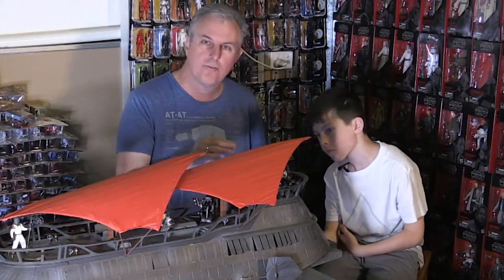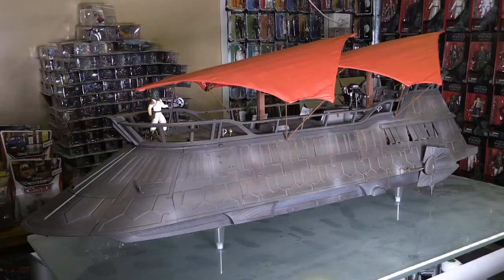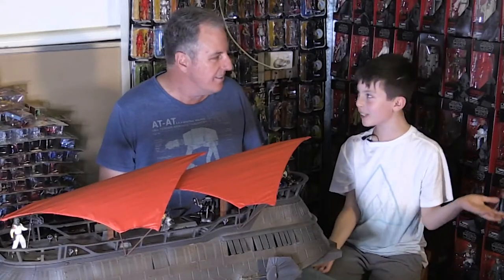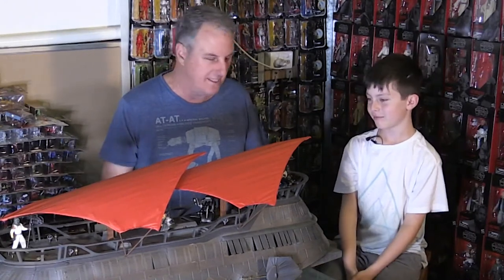This is a three and three-quarter inch scale, so a lot of the figures that came out as part of the Vintage Collection, or even earlier older figures, work beautifully with this. But I've never played with it. Yes, I know, because this is a very expensive item.